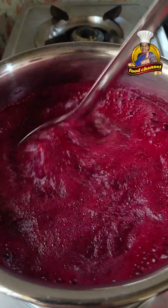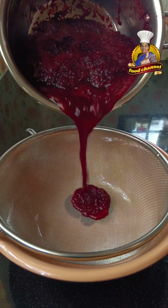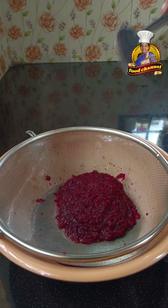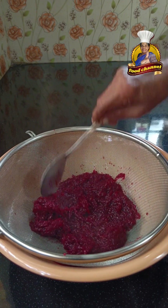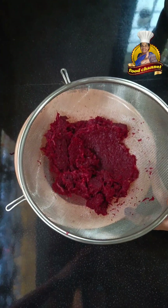The whole beetroot does not have a lot of vitamins. The whole beetroot is separated. In the meantime, the beetroot is not losing a lot of vitamins.